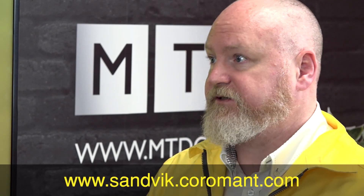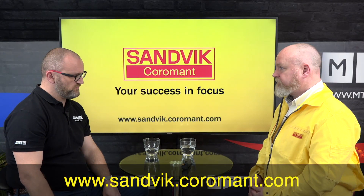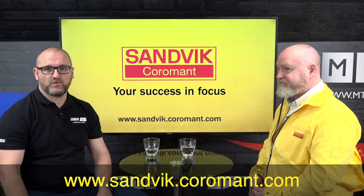Brilliant — thank you Lee, and thank you for watching at home.